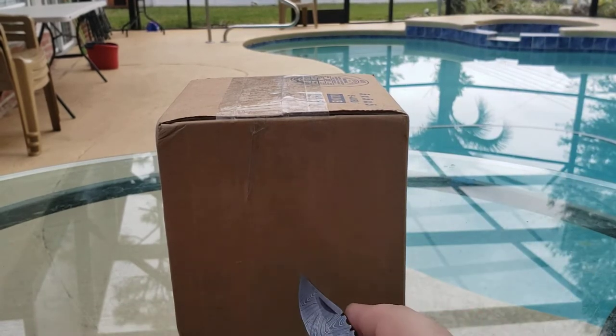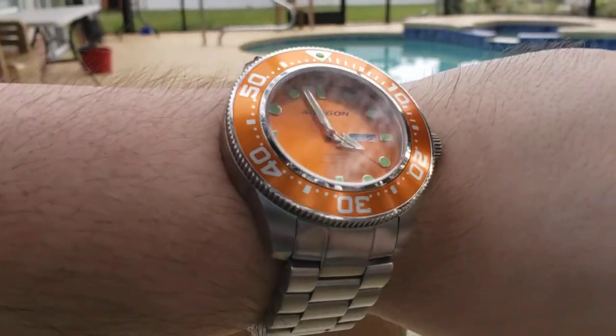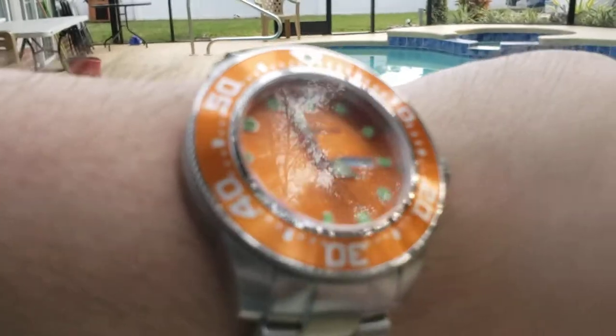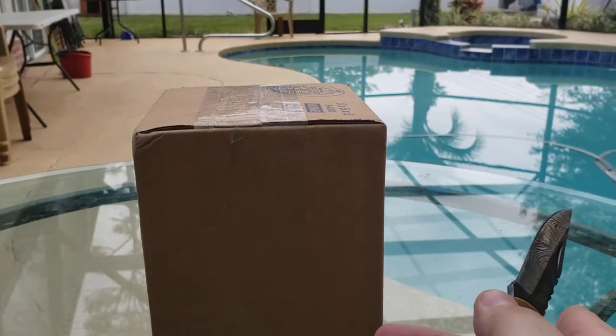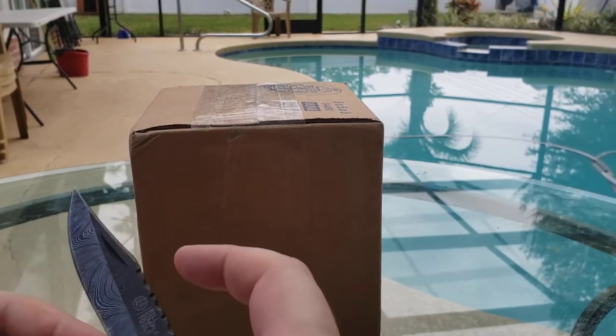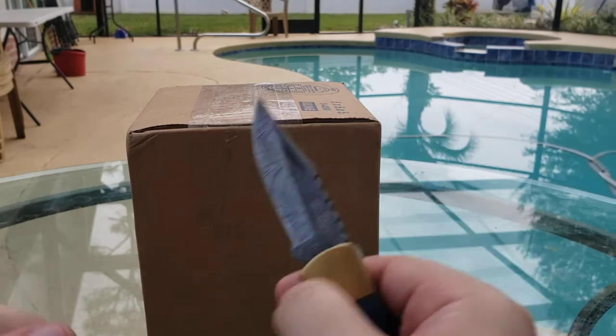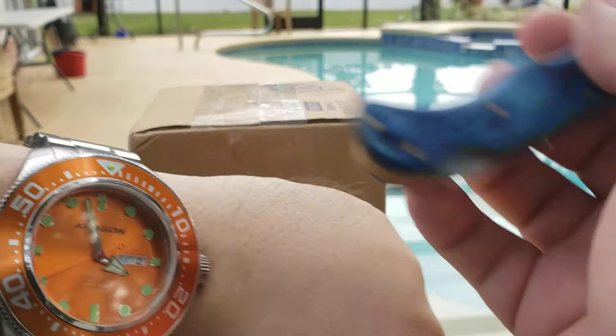Wrist check before we get started — I'm still wearing the orange Aragon Dive Master. I really like this watch, and yes, I still call it my orange watch. It's inspired by the actual fruit, not the color. It kind of looks like there's a little stem coming out the top with the lume.